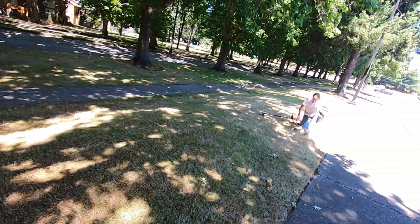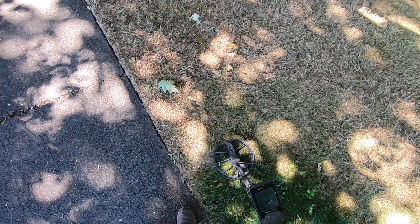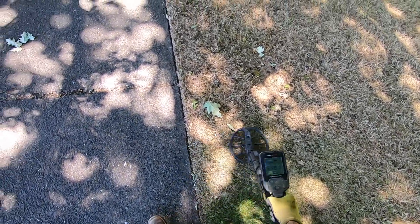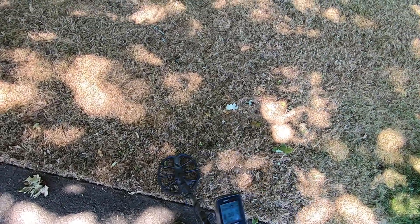That's a sprinkler head. Yeah, I've been finding coins here too — it's crazy, man. It's a pipe right there, pipe right there — and foil.